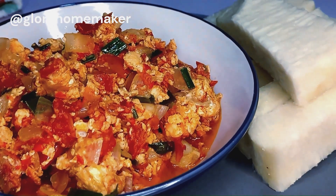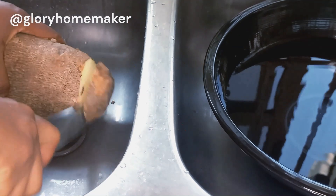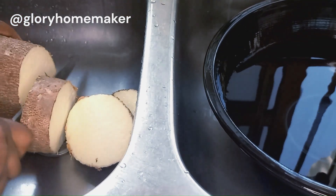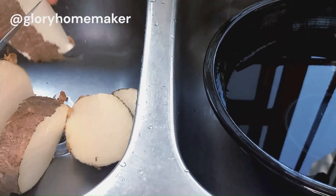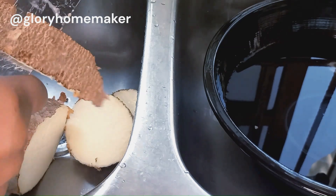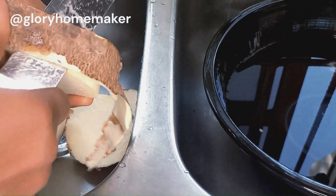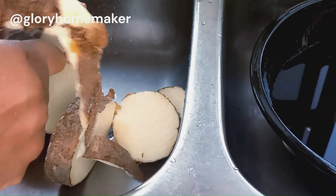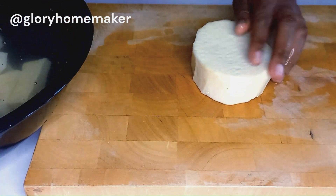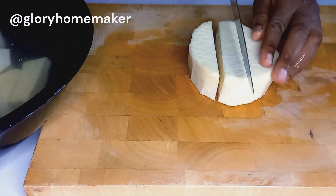Hello beautiful people! In today's recipe we are making egg sauce with boiled yam. I have a tub of yam here and I'm going to cut it into round shapes, then peel off the skin. Beside it is a bowl of water — as I'm peeling and dropping the yam into the bowl, this will help it not to change color. You can cut any shapes or sizes you want.